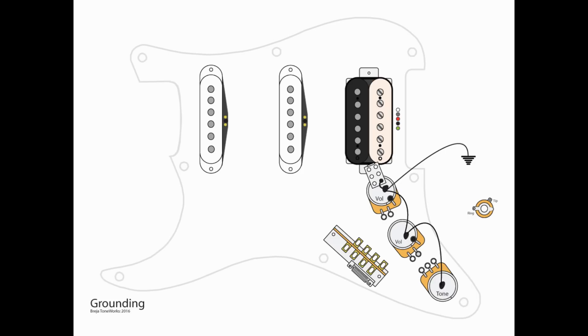As always, we start with grounding. We're going to look for a central grounding point — I always use the top of one of the volume pots. We're going to take each pot and ground a wire from the top of each pot to that central point. You'll notice that we are also grounding B3 on the push-pull switch — we're going to use that for our coil splitting. And then we go to the bridge claw for the final ground.